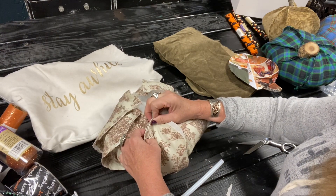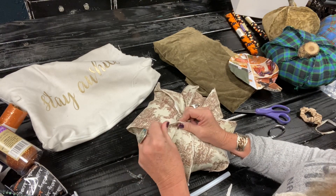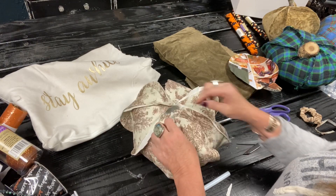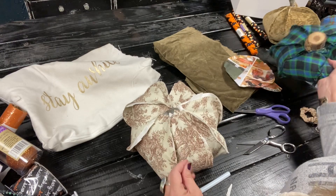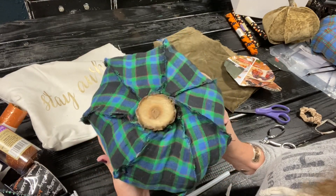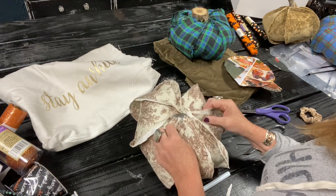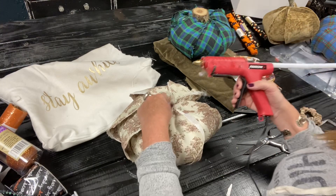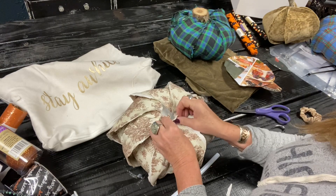This would be a fun weekend project. As I bring these up, it starts to take its shape where you can say, okay, that's a pumpkin. I don't want to make this too tight because we're going to put one of these stems in there — this is an old shirt that I cut up. I think this is so sweet, and it would also be meaningful if you had a loved one who passed away and you have some of their shirts or sweaters — this would be a really sweet way to repurpose those.